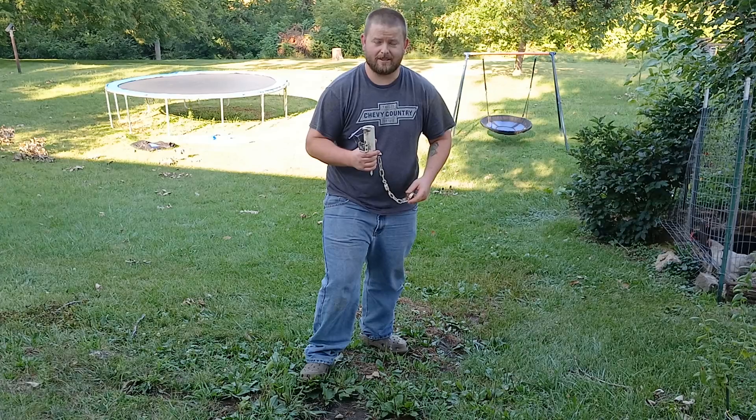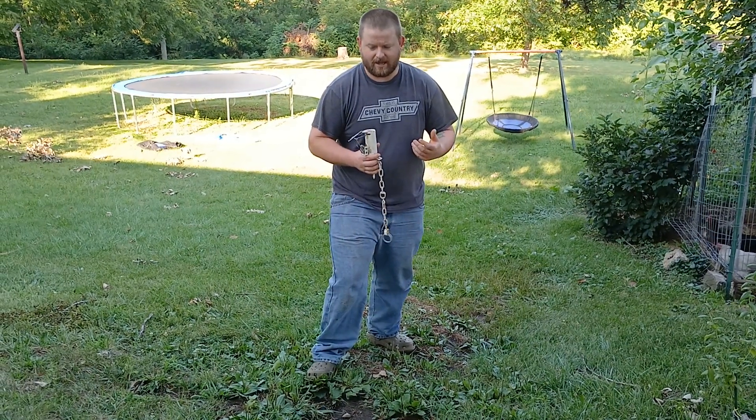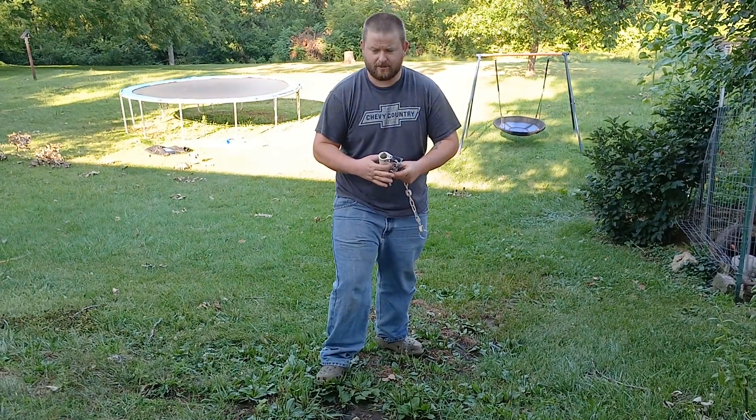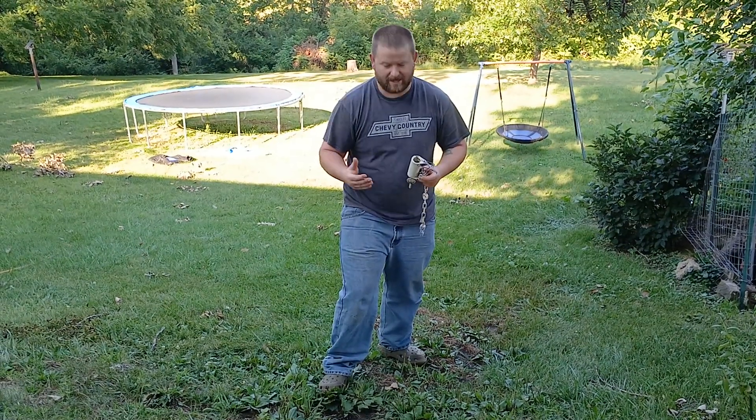I'm going to go over some of the basic concepts I use. Back in the day when the Facebook group started, I've always ran my dog poop the same way, but I never really said why because I didn't want to engage with arguments with guys. I just want to put out good information and I'll explain now why I do the system I do.